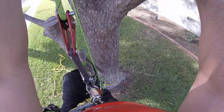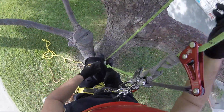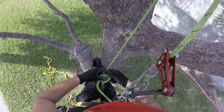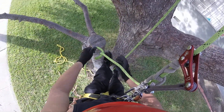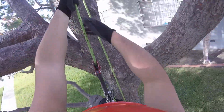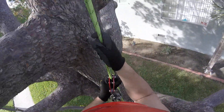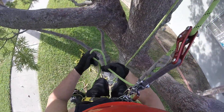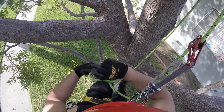Maybe even if you have a longer length it would be better, because if you were dangling in the air and you didn't have enough, you might not be able to make it back up. Even a little bit longer length on this single rope technique, or SRT — yeah, that's even better.